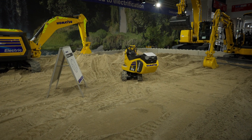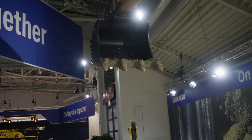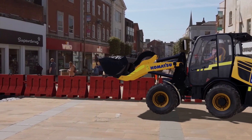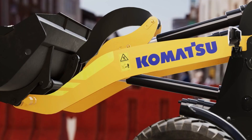Here indoors we have four machines in total to show, of which one is a concept machine. We have another concept machine outside. The concept machine inside is the full electric excavator — there's no hydraulics on that machine anymore. We have a similar concept outside with the WA Electric, which also has no hydraulics. When you see the motion of both machines, there's quite some advance in the technologies.